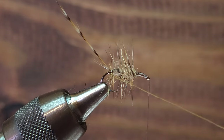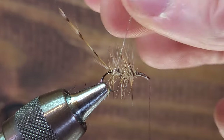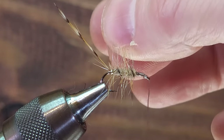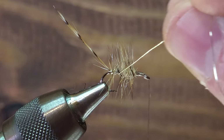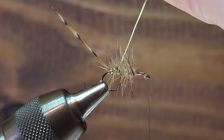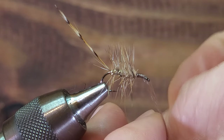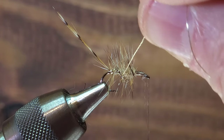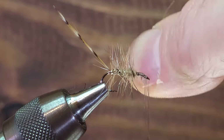Now I'm going to start wrapping my wire forward. Just like we did with the hackle, I'm going to gauge how much of a gap I want between these wraps of ribbing material. I'm also going to weave the wire as I wrap, to try to make sure the wire gets between the hackle fibers, and do my best not to trap any hackle fibers down as I wrap this wire.